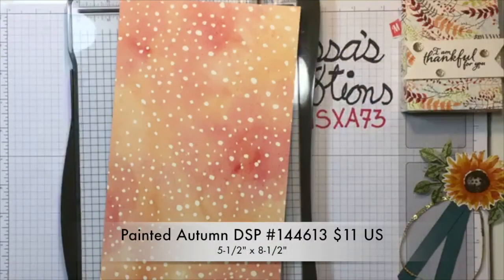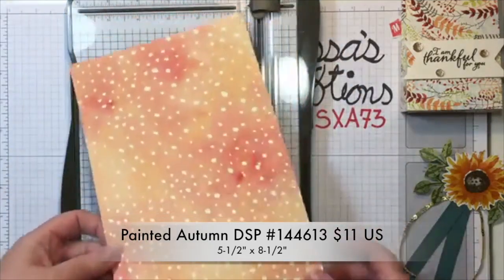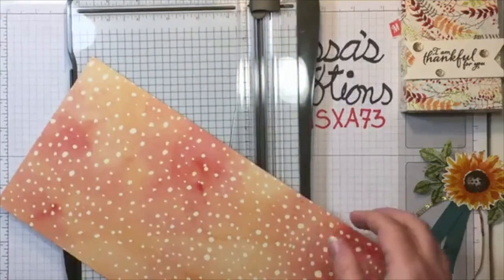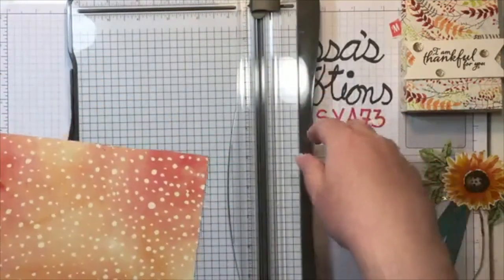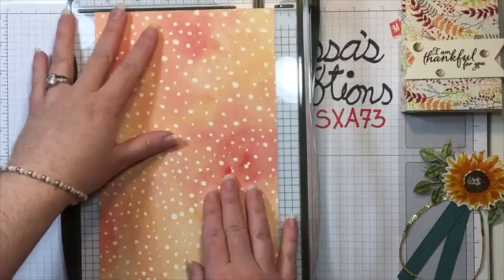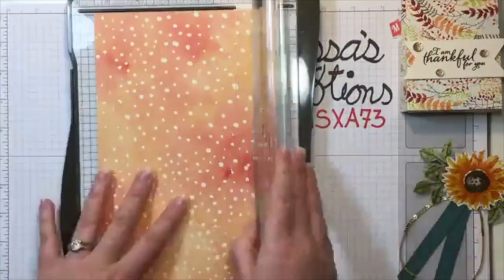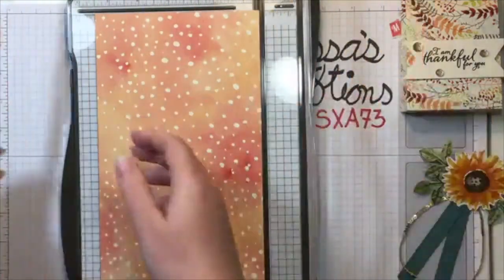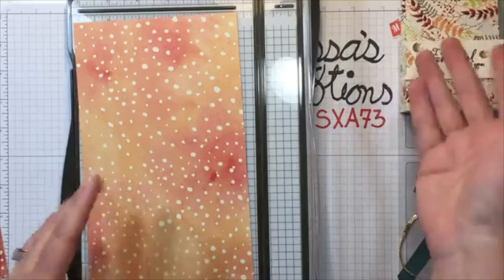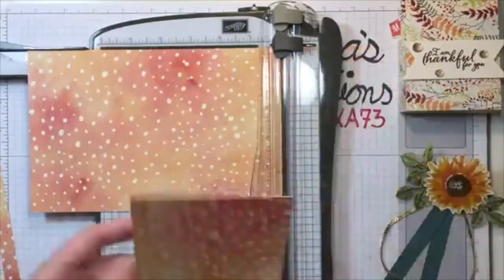We're going to start with the gift bag — five and a half by eight and a half. This is already at six by twelve, but I'm going to trim it down to five and a half by eight and a half. You could definitely leave it at six; you don't have to trim off that extra half inch — it'll just make your bag a little bit taller, which is totally cool.